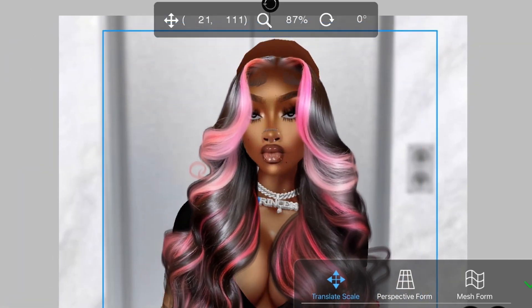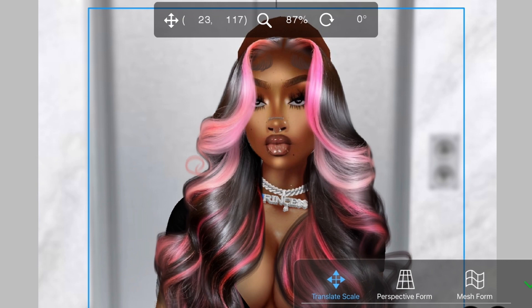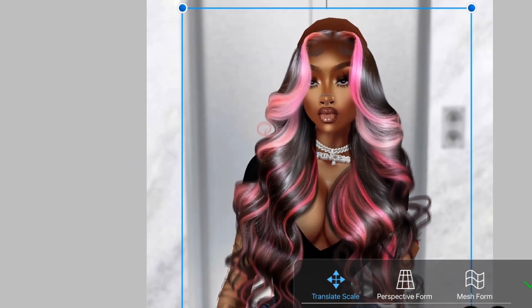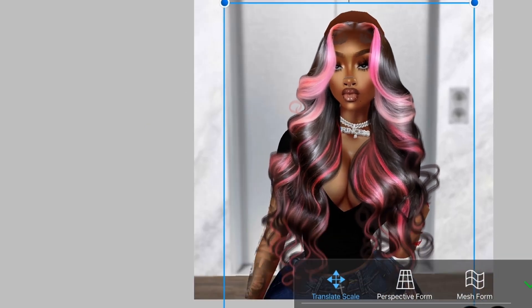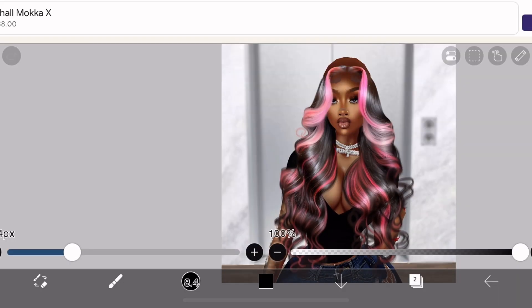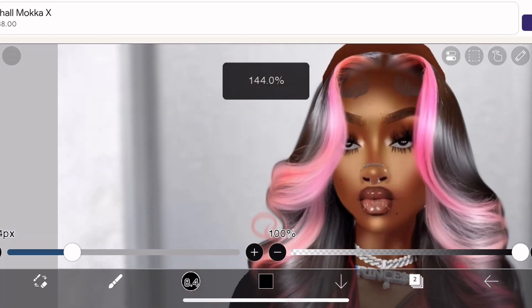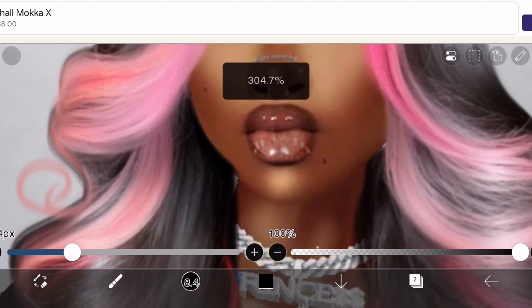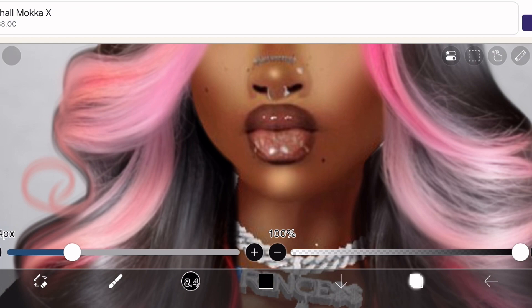I have linked a free wig in the description box under this video — it's a wig I made a while ago if you want to follow along. I know not a lot of people have money to buy these PNG wigs, so if you want to practice, it's not the best wig but you can use it. You want to get a new layer by pressing the plus sign.